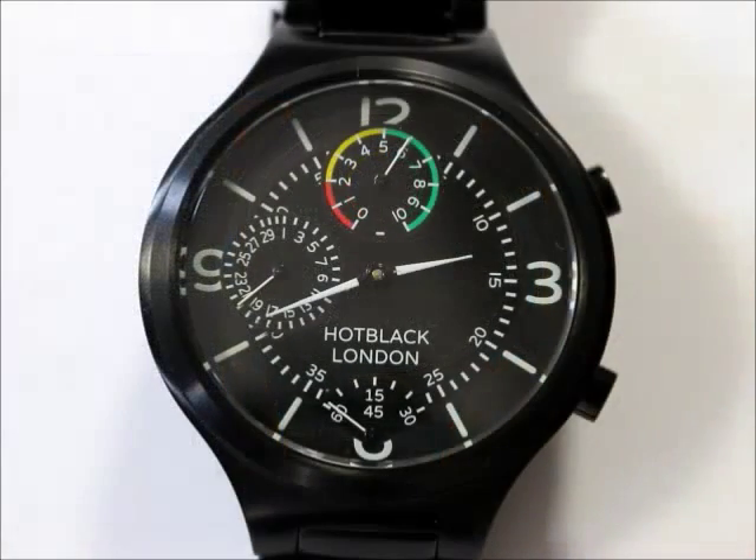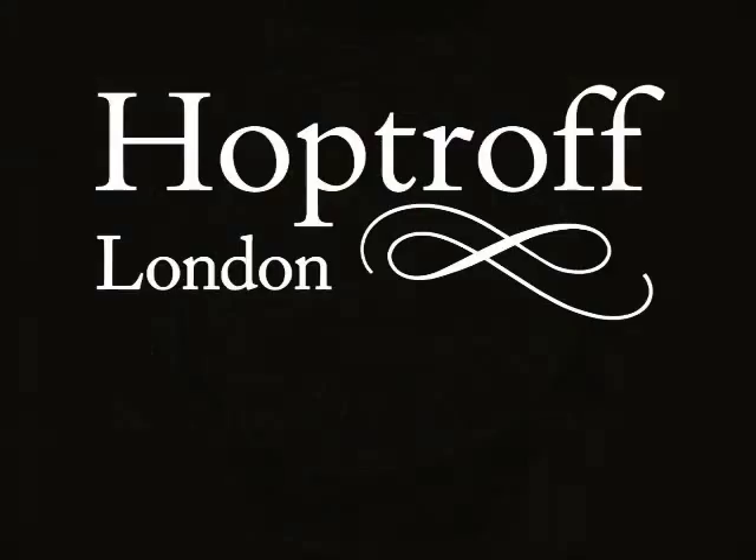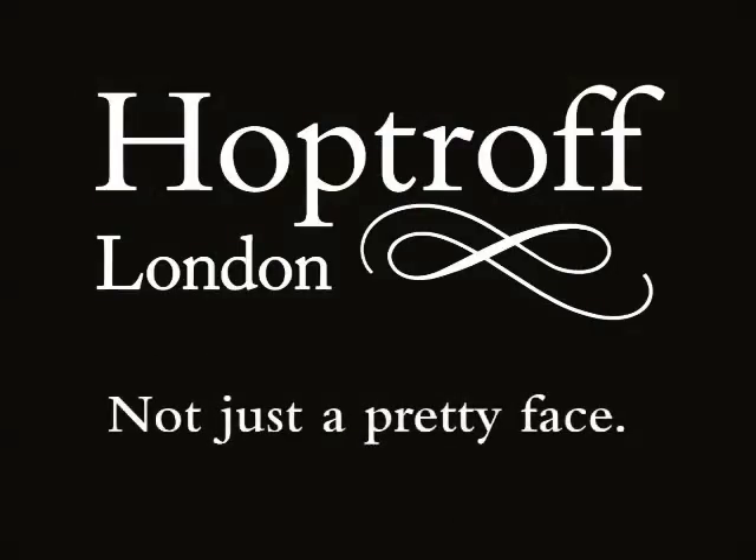Our in-house movement is one of the most accurate in the world, with an accuracy of 15 seconds a year. The Hot Black shows a watch can be tough enough to cope with a busy lifestyle and offer advanced smart networking features, all in one beautiful package. At last, a watch that's not just a pretty face.